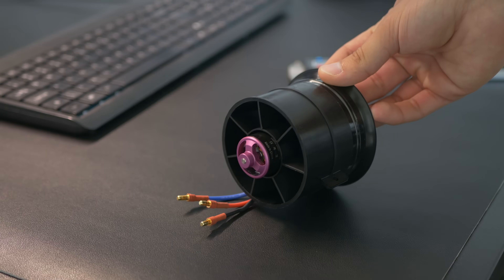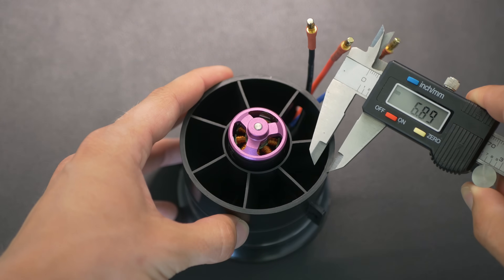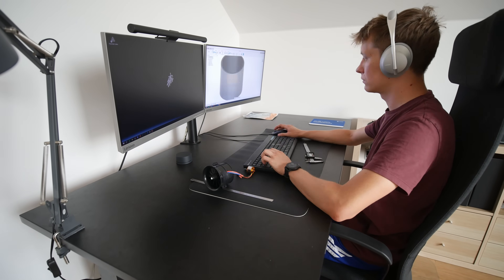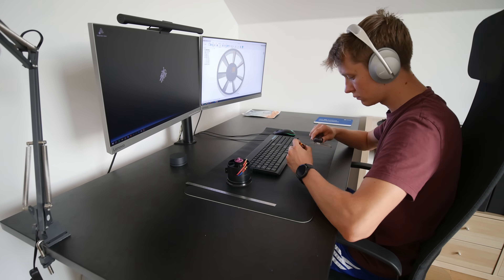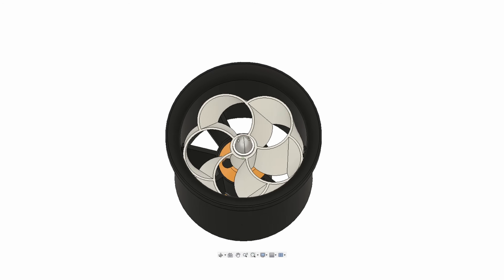To design my own EDF I used a commercial EDF as a design reference. I bought it online, it was pretty cheap, and then I tried to copy all the dimensions and features of the design in Fusion 360. I kept in mind that this thing is going to be 3D printed, so it's not going to be as strong as injection molded parts, so some things are a bit different.